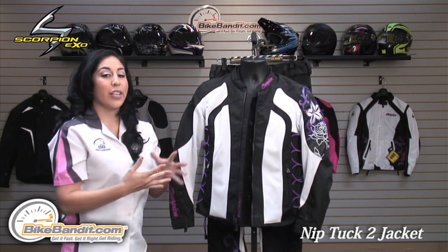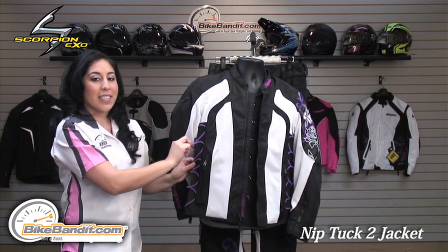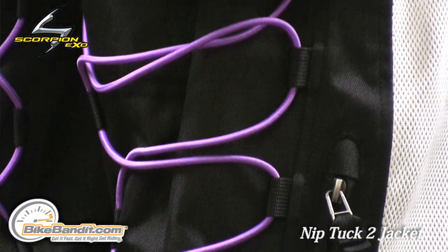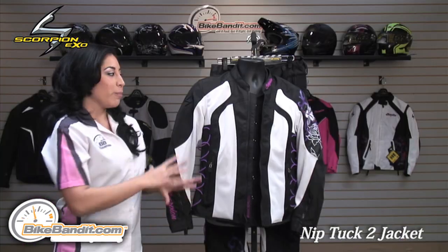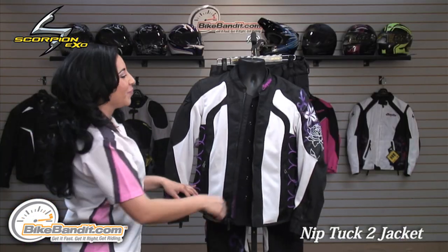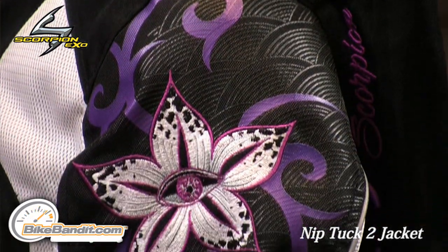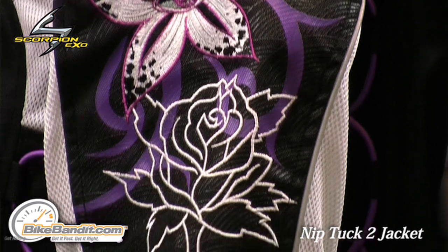What makes this jacket unique and adds the feminine touch is the lacing system here. You have this adjustable lacing system which allows you to shape it up, tighten it to where you're comfortable — and not only that, it helps shape your waistline. On the left sleeve, you have these nice embroidered flowers in black, purple, and some white.